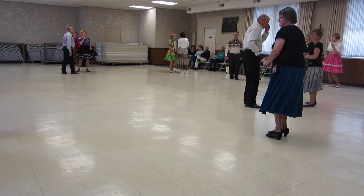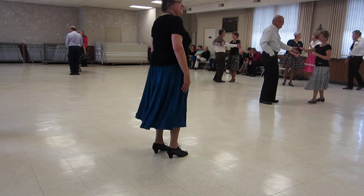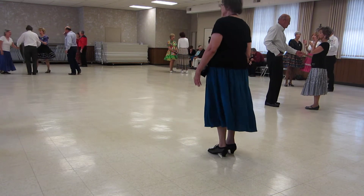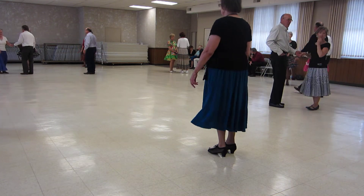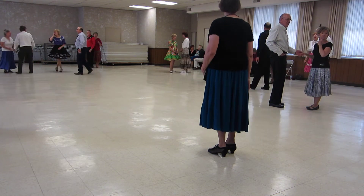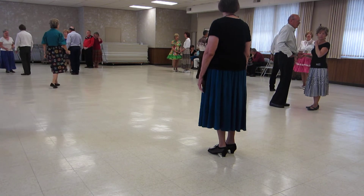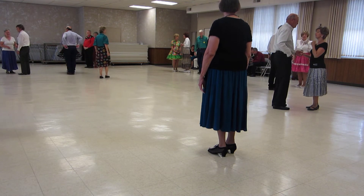The tango we did at Shrino — Orchids in the Moonlight. The only thing in it that is not two-step is a tango draw, which is a forward side draw for the men, back side draw for the ladies, and a gaucho turn.